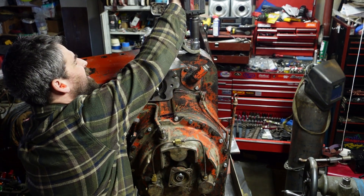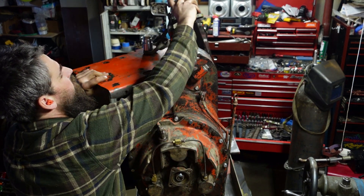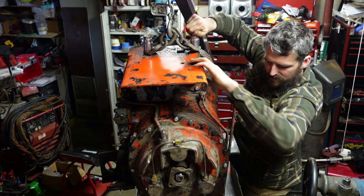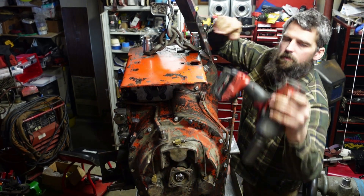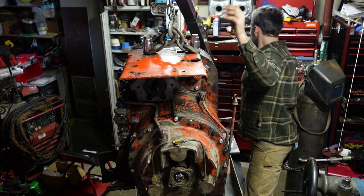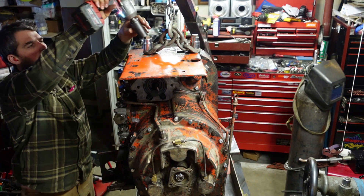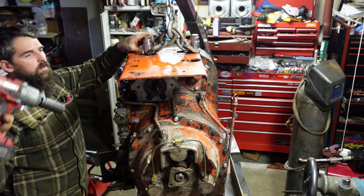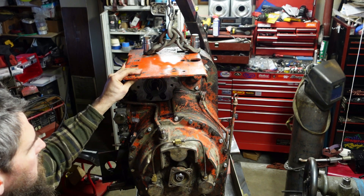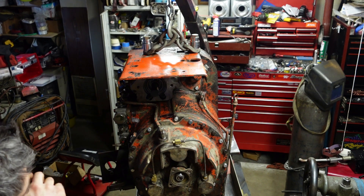There we go. I feel a little safer having it hooked up just because there's this much wiggle on the table and this thing is ridiculously heavy — it's important.